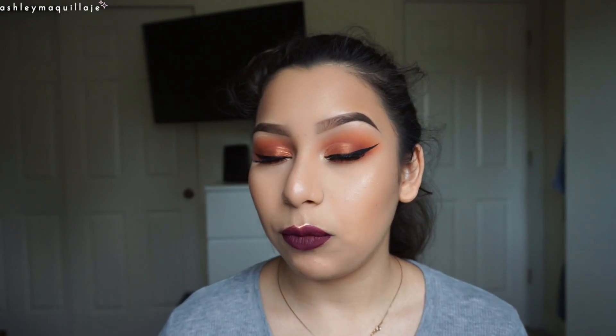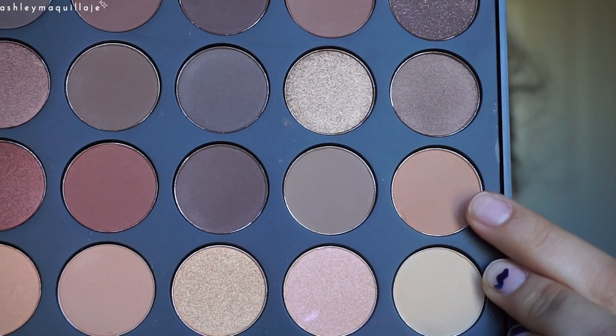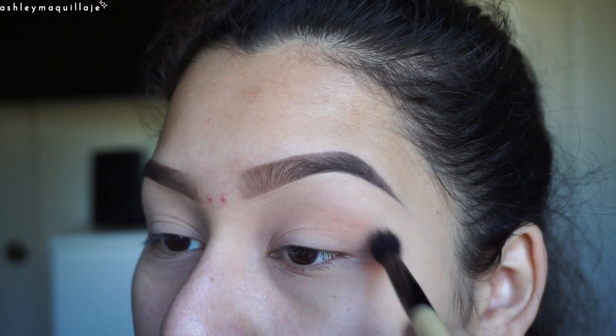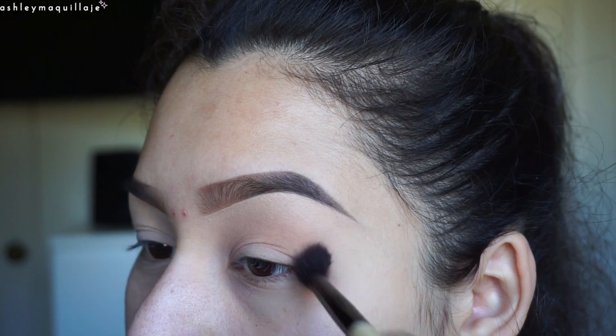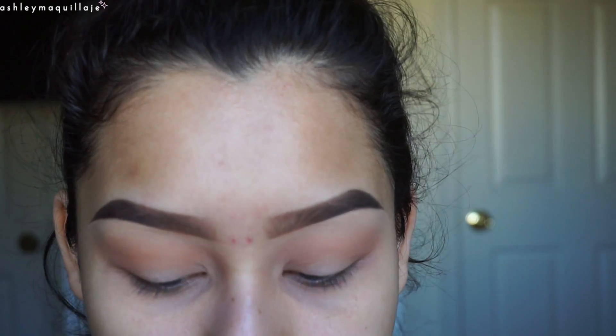I'm going to show you how I did this look, and if you want to see how I got it, just keep watching. So first, I'm going to be taking a fluffy crease brush. I'm going to do this color right here and put that into my crease. Then a smaller crease brush into this orange shade right here, and put that in the crease.